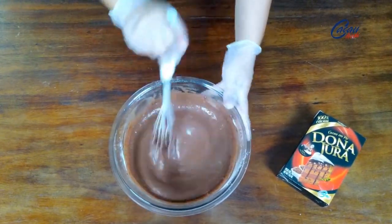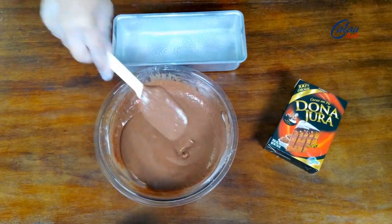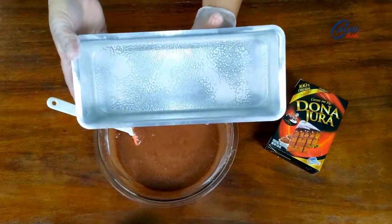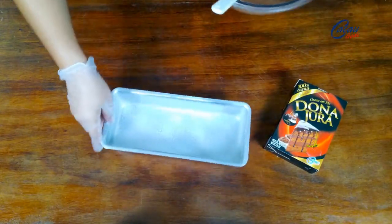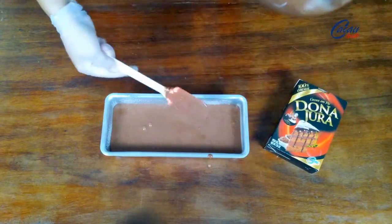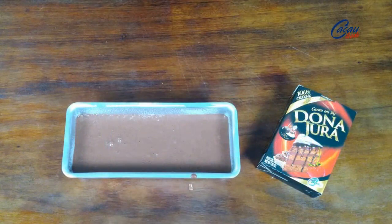Está pronto aqui a massa do meu bolo. Agora vou transferir essa massa — olha que massa bonita, ela fica líquida assim — para essa minha forma que tem 28 por 12 e 6 de altura. A minha forma eu untei com desmoldante, mas quem não tiver spray desmoldante pode untar com margarina e farinha normalmente. Vou levar em um forno pré-aquecido a 180 graus por cerca de 20 a 25 minutos, dependendo da potência do seu forno.